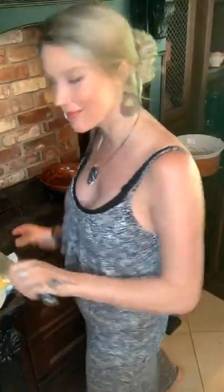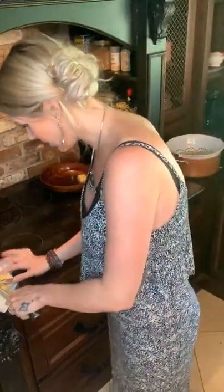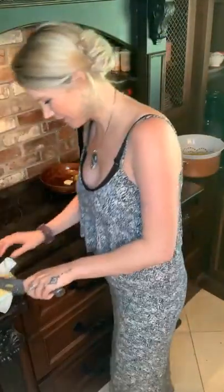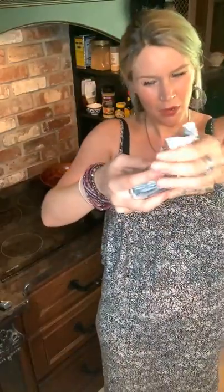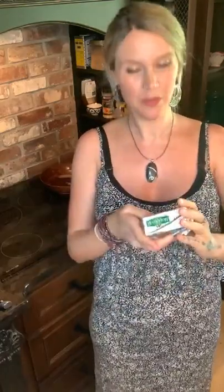How much butter? That looks like half a stick — which is, actually, let me do a bit more. Should we do a bit more? Let's split the difference. You are a whole block of butter, which is eight ounces. I think I put probably two ounces in. Anyway, that's how much I've used.